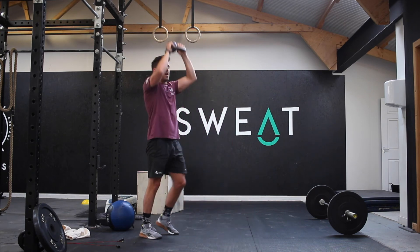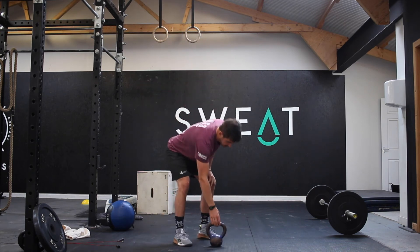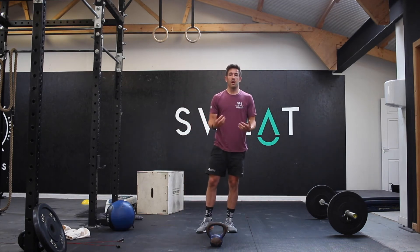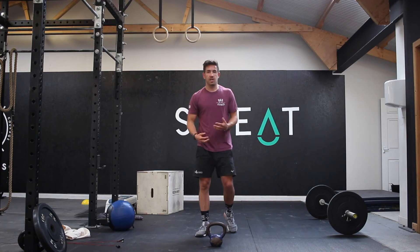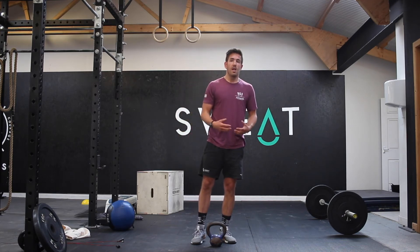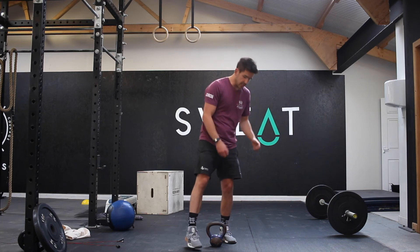Nice and smooth. Now, if you have a kettlebell or a dumbbell and you can do Turkish get-ups, we're going to preferably ask you to do Turkish get-ups. The sit-ups and the lunges are an option if you don't have the ability to do Turkish get-ups.